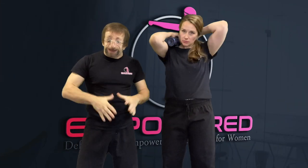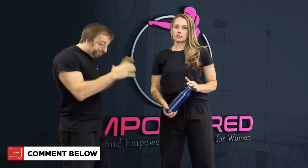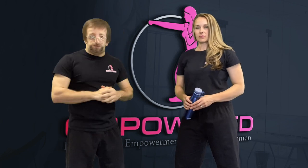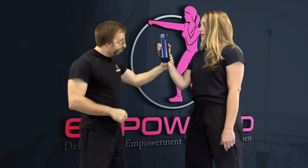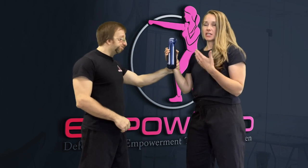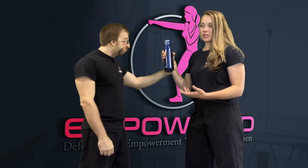The next scenario is where the attacker grabs your hand that has the water bottle. Now you potentially can't use that bottle to defend yourself — or can you? You want to consider everything on you as a potential weapon you can use to help defend yourself.